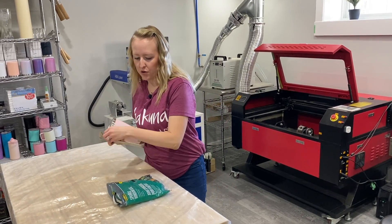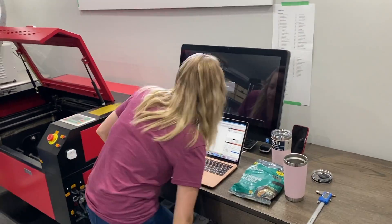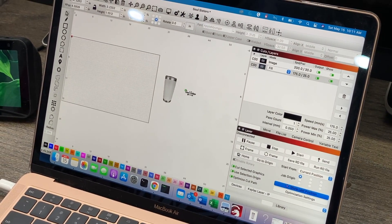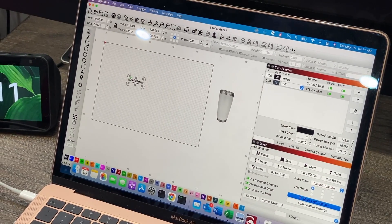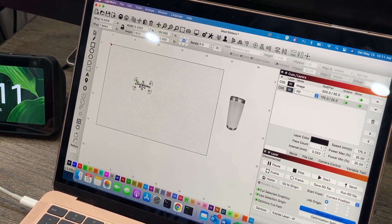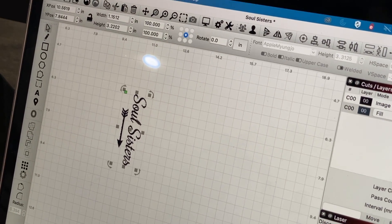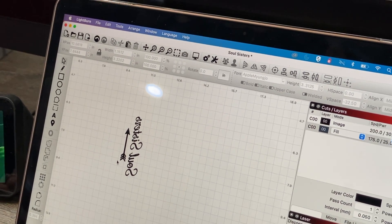Let me show you over my system here on what we are engraving today. We are engraving this image here — Soul Sisters. Because you're doing it on a rotary, you have to flip it 90 degrees and mirror it. So I'm going to arrange, rotate 90 degrees clockwise. Now you'll want to mirror it. That way it will engrave properly on the Yeti Ramblers.